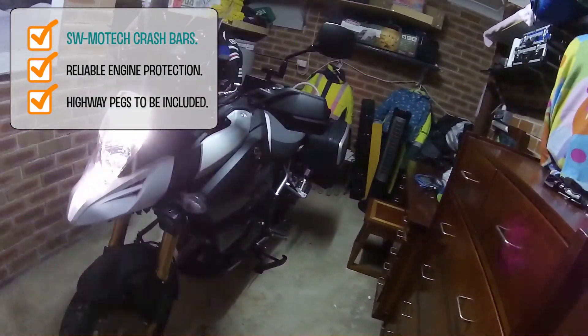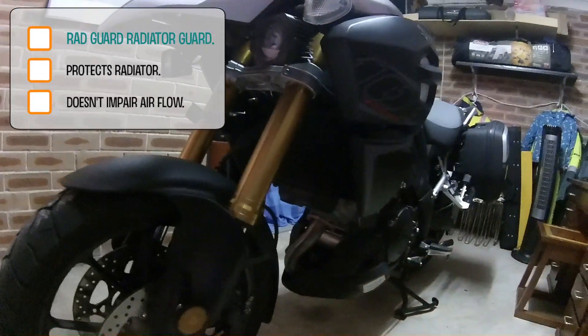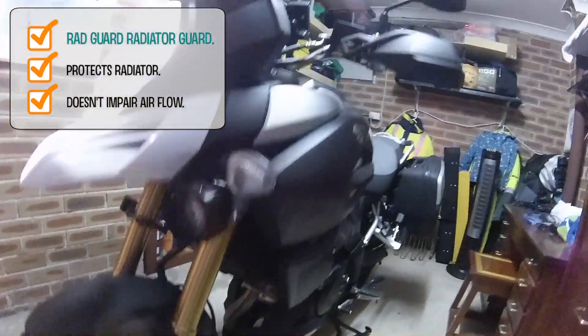Later on I'll be adding some SW-Motech crash bars, which will have some highway pegs put on them, and I'll also be getting a radiator guard from them as well. I'm just waiting for those to come in.